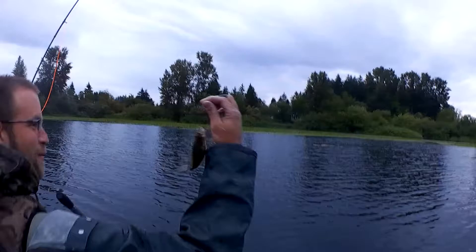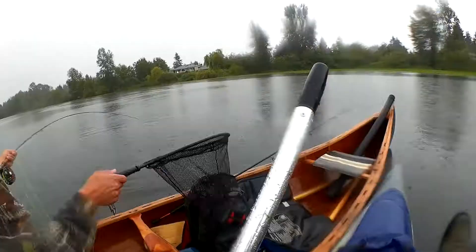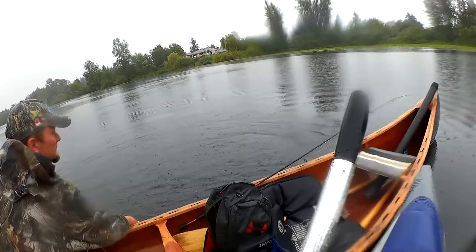Vince wins the prize! That's a crabby here. Woo! Great lift too. Look at that dude. Look at that dude.